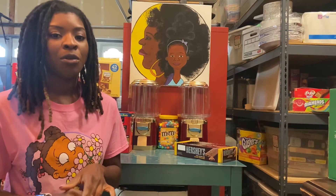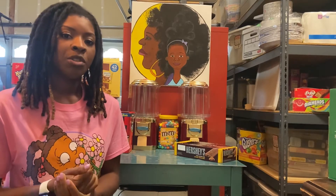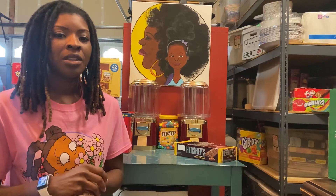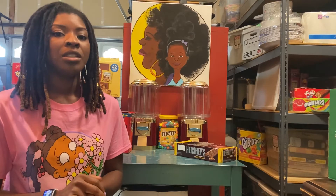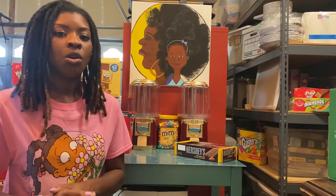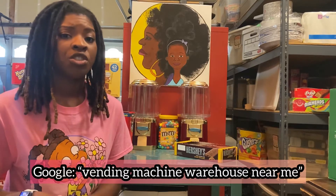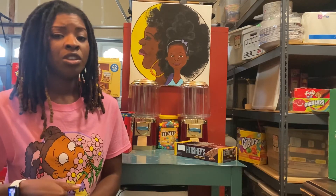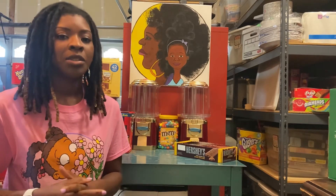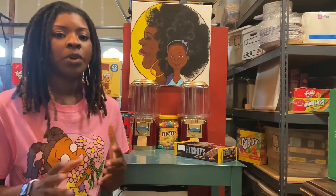My biggest recommendation with refurbishing vending or bulk vending machines: you want to make sure that you have the necessary parts. Sometimes not all parts are salvageable and you will have to upgrade or replace them. In our experience, eBay is the best place to go for that. If you have a local vending machine warehouse in your community, that's always a good spot too because it's quick — you can just go up the street and get it. However, if you don't have a local vending machine warehouse, then eBay is great. I've used eBay numerous times and it's good because you can literally find what part you need and they just ship it right to you.